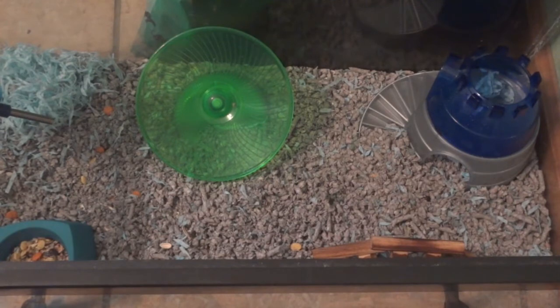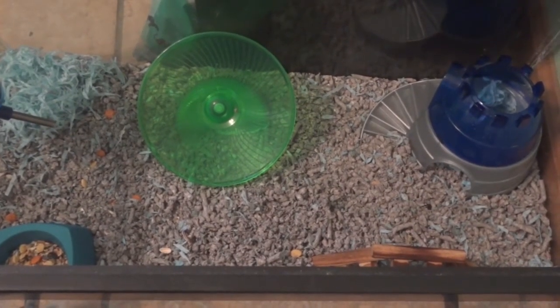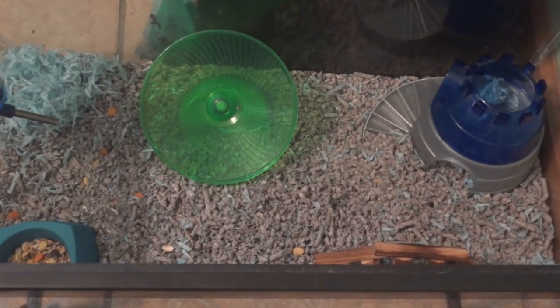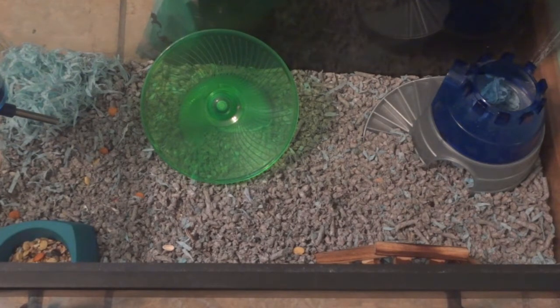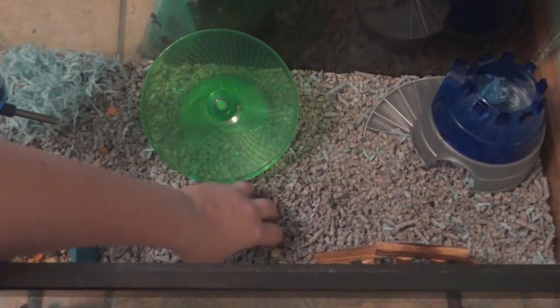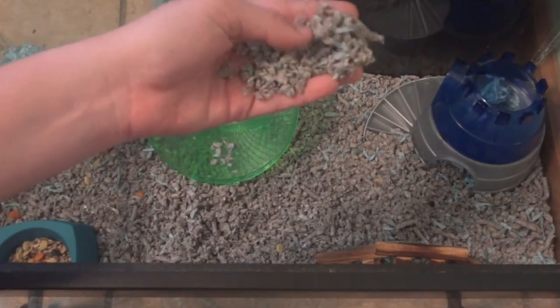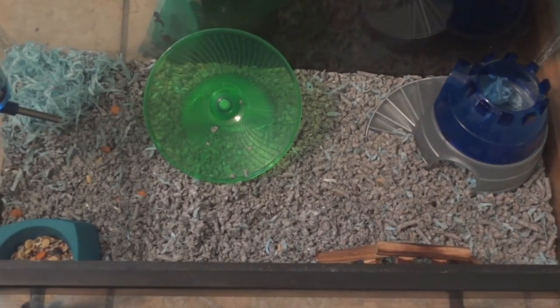I really like this bedding and I'm probably going to start purchasing it more frequently. I've seen it at PetSmart — I'm not sure where else, so if you've seen it in other stores make sure to leave a comment below to let everyone know. Overall, this is a great bedding. It controls odor very well, which is the main thing I look for, and it just looks really nice in the cage. It is really dust free — there is no dust at all. I love that, and if you have allergies definitely try this out.